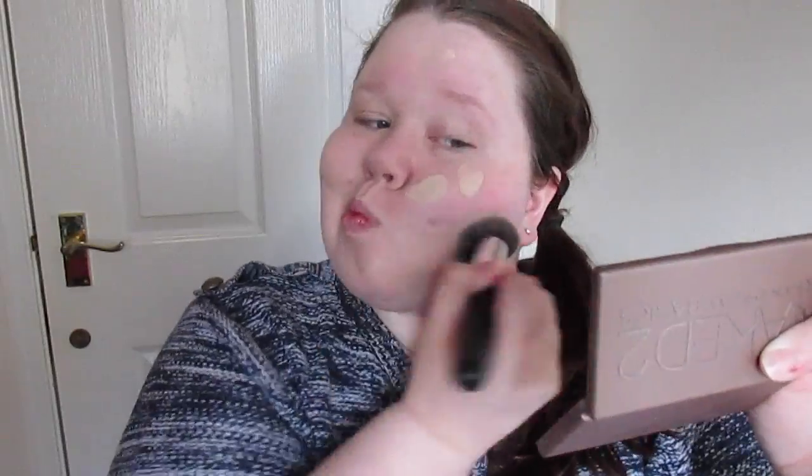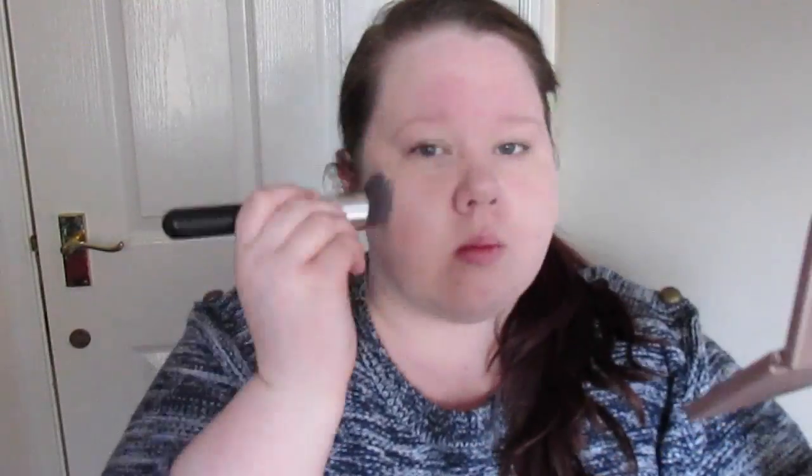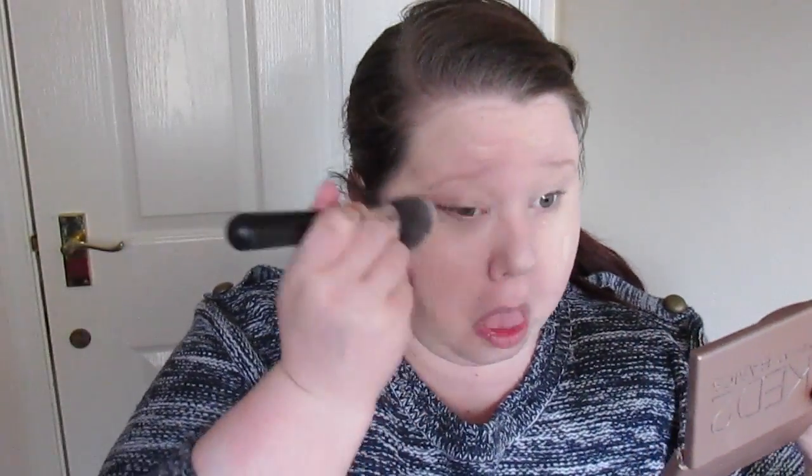I blend it in with that brush in circular motions and blend it down my neck. It's the lightest or second lightest shade — I'll put a link in the description to let you know which shade. Then I take what's left and dot it in the places where I have a bit more redness and need a bit more coverage, and blend that in.